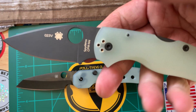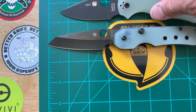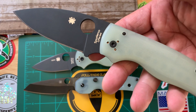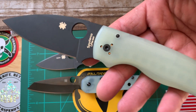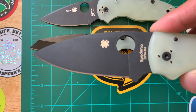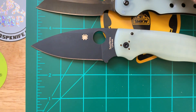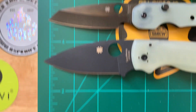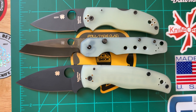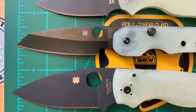Getting the Stinger and Lieb out of here. Bringing out the Native 4 in the same combination — Blade HQ exclusive, I don't know if I mentioned that. And of course the big dog, the Shaman, in the same combination. These are DLC coated. Three back to back — you can see what I mean about the coating, it's a little different.